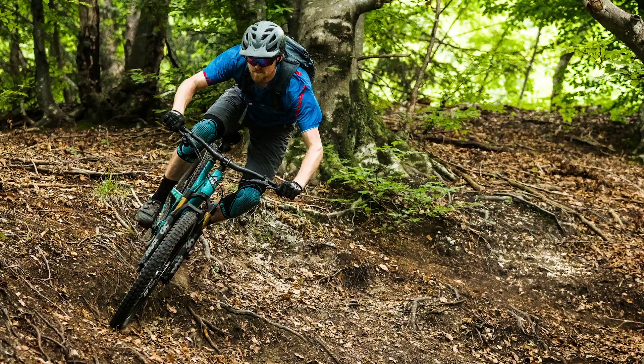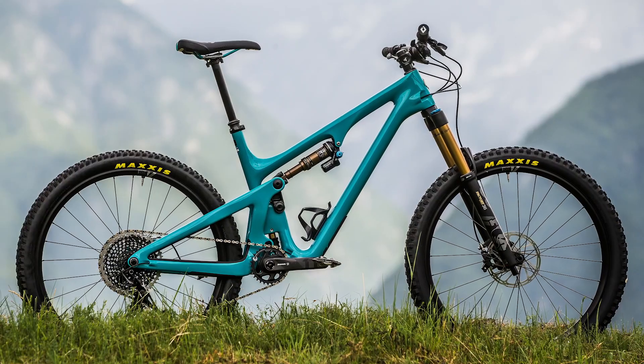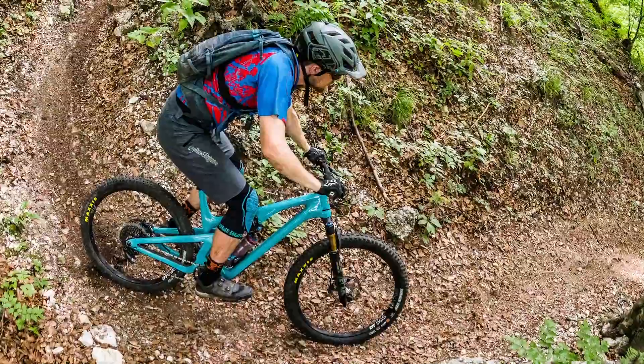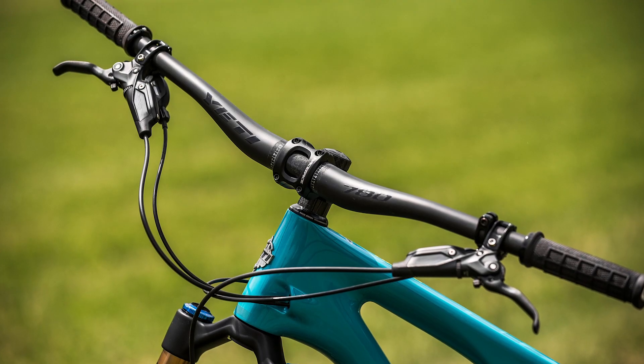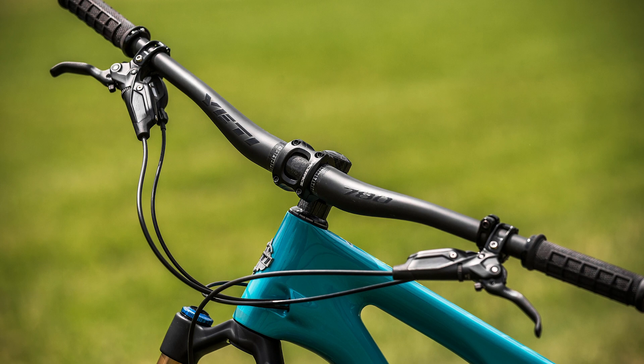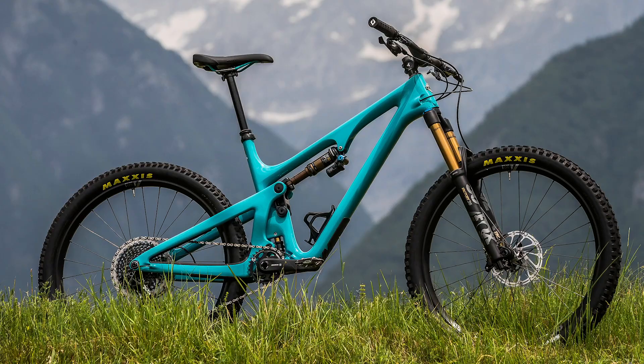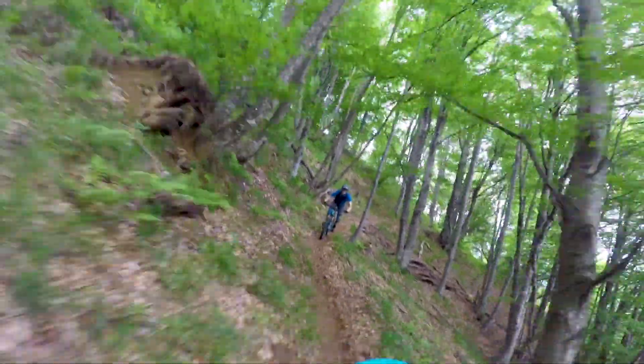I also found that I couldn't get the bar high enough for my tastes. I'm 190cm tall and I like a high bar. The longer you go with the reach, the taller the bar needs to be for the bike to feel in proportion — otherwise the angle between the pedals and the grips is just too low for me to feel properly in control on steep and technical terrain. This could be remedied with a higher rise bar and it's certainly not going to be a problem for everybody. None of the other journalists at the launch complained about the bars being too low, but for me, I just couldn't ride the bike confidently with that bar height.